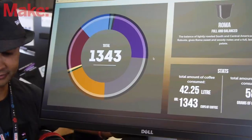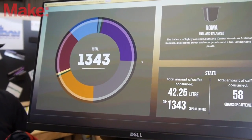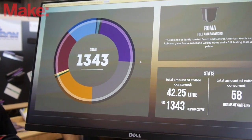So you can track how much your office is consuming, and then you can do automatic orders — order more coffee to the office, for example — without having to do anything.